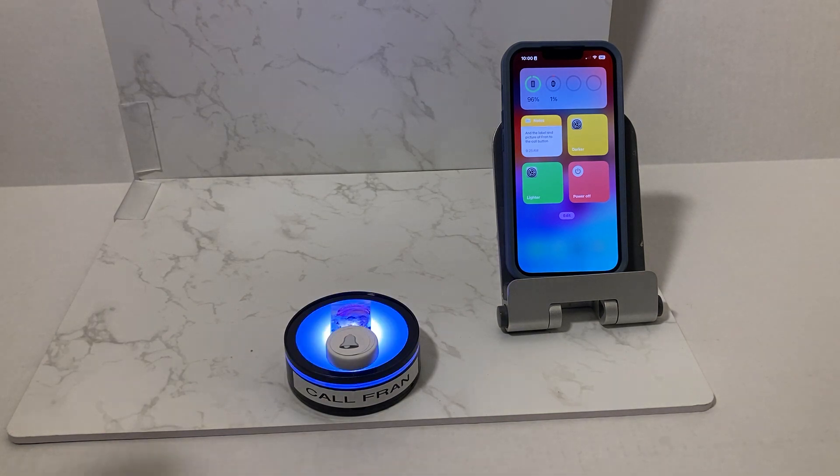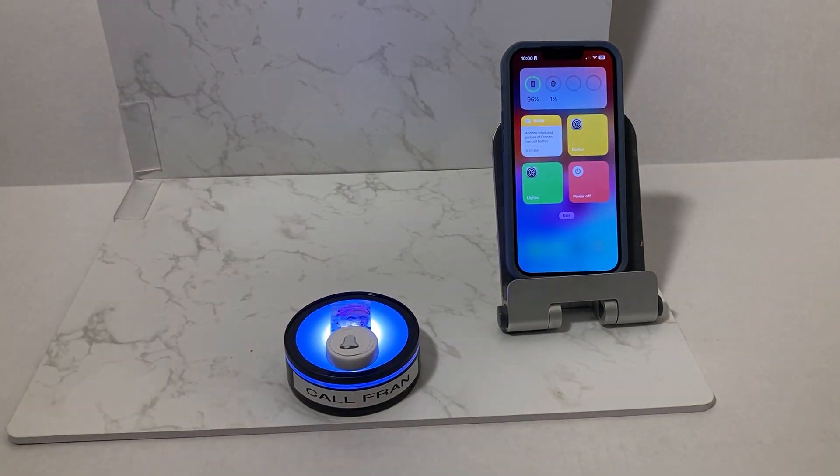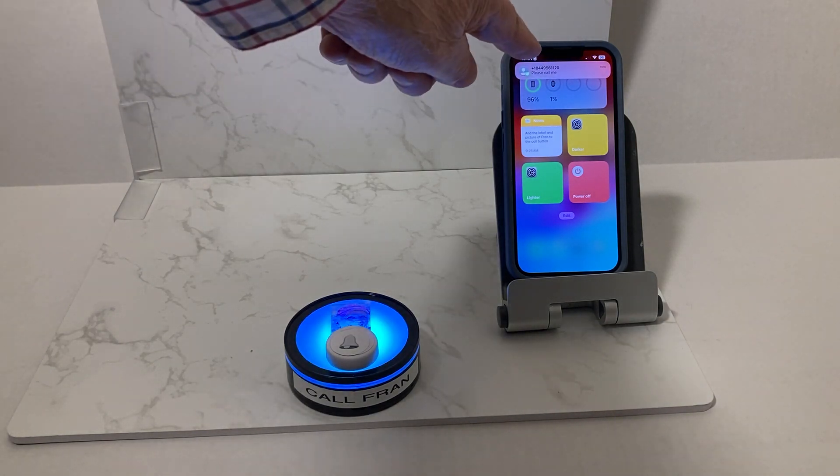So when you leave the house, there's a button on the back — you turn it on and it's flashing, and when you get back you can turn it off. Now if they want to call you, they just tap the Flic button and you will get the message.